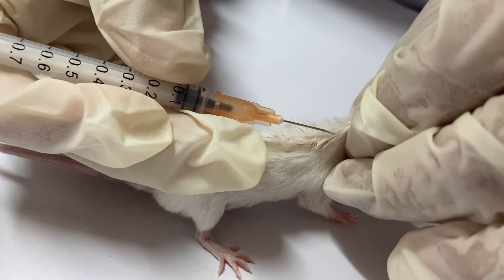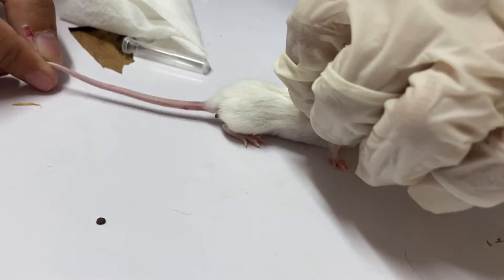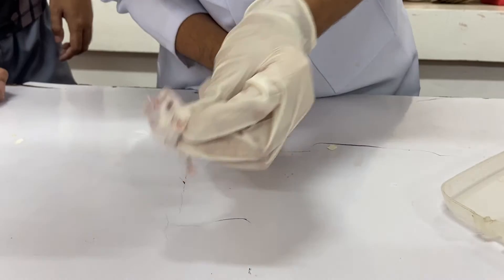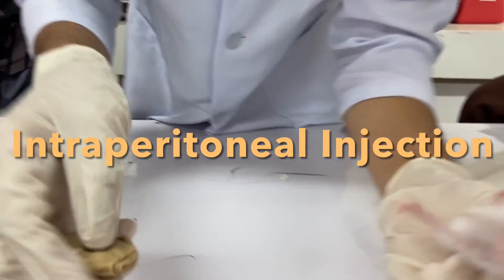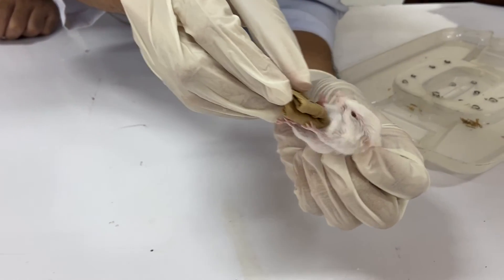Aspirate or pull the plunger before making the injection. Inject the solution slowly. After injection, withdraw the needle. Restrain the mouse using the one-hand scruff method, then swab the injection site with a sterile pad with alcohol.